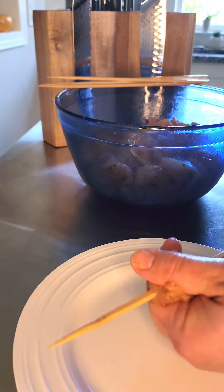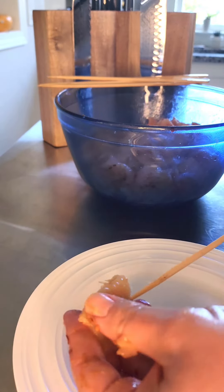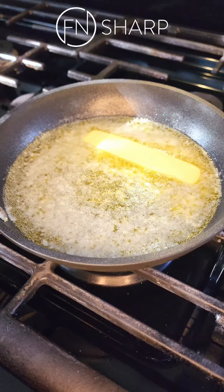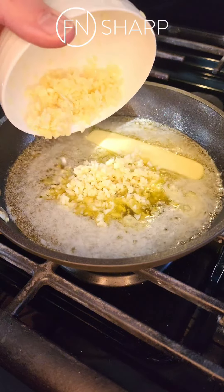After we soak some skewers, we're going to get these chicken breast cubes ready to go. You want to pack them on there tightly. Once those are all set, start them in the air fryer while we melt down one whole stick of butter.